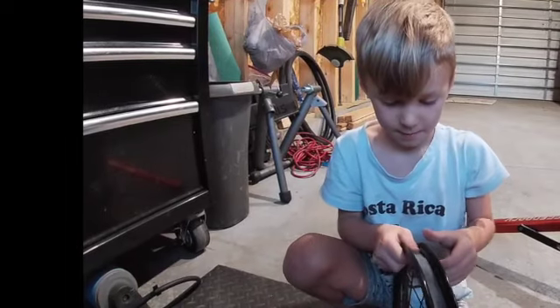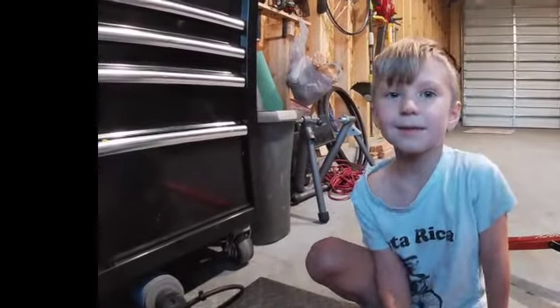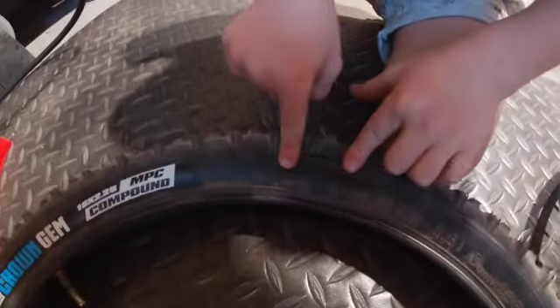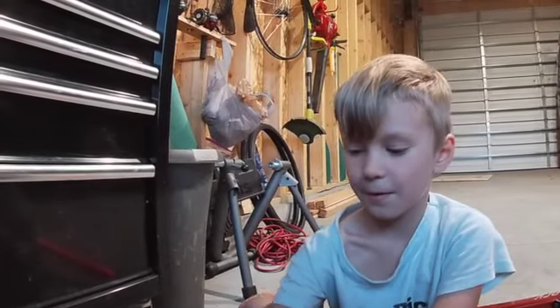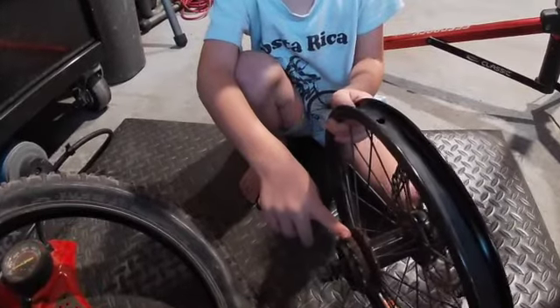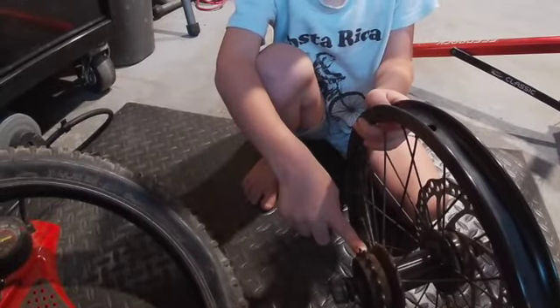Check the rim to make sure the strip is good. Some tires are directional — check yours to see if it has an arrow. The arrow means it faces forward. This is the drive side, so our arrow needs to point forward on this side.